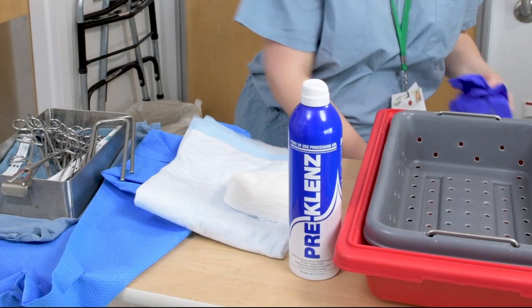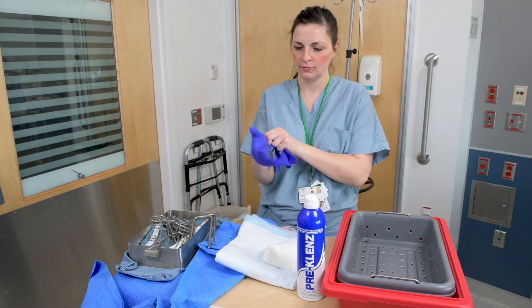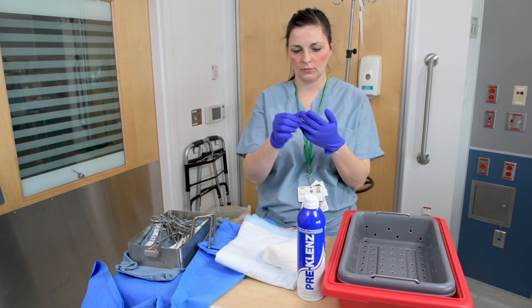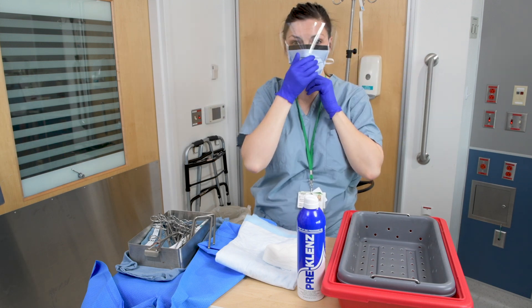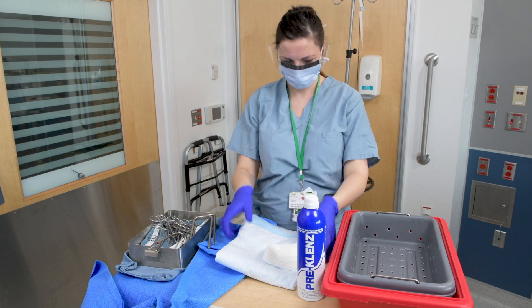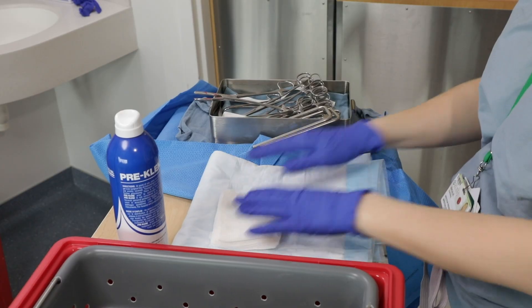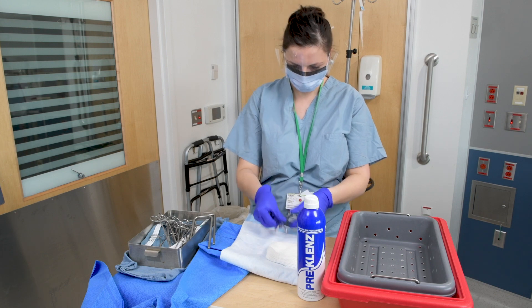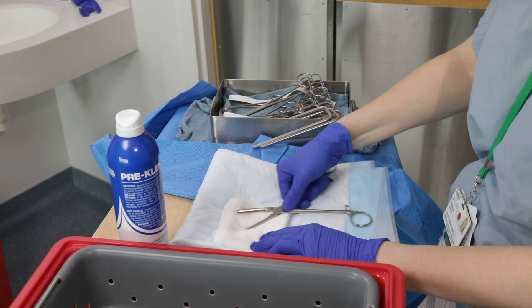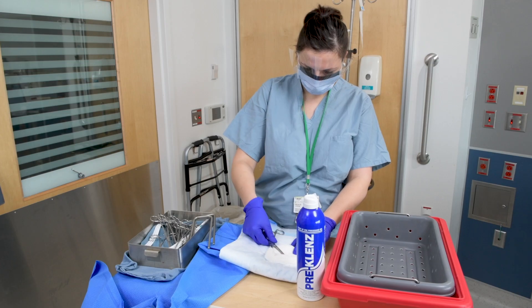For appropriate steps for pre-cleaning with a spray, immediately after the procedure, don gloves and eye and face protection. You can use a mask with a face shield or mask with goggles. Begin by placing a chucks pad or gauze onto a solid surface. With the sharp end pointed away from you, utilize the bread and butter method to remove gross soil from the solid instrumentation.